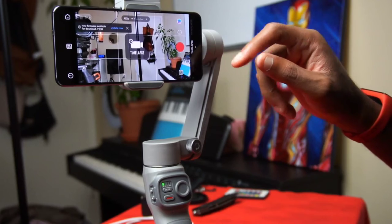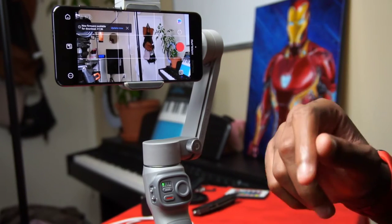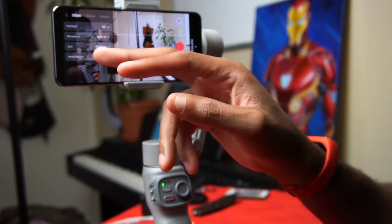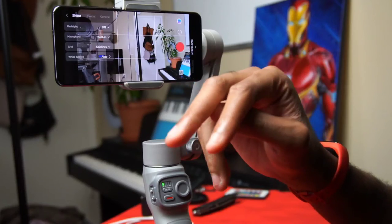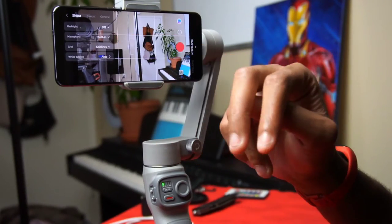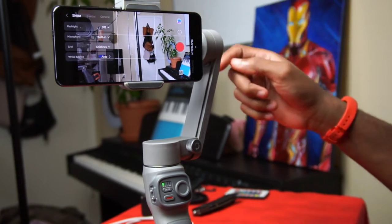You also have Time Lapse and Hyperlapse, and you can set the speed of either one. In the settings you have auto white balance, grid lines, microphone — it uses the built-in microphone from your smartphone — and you can toggle the flashlight on and off.